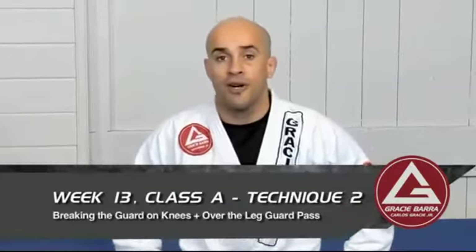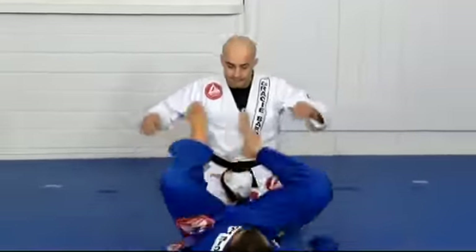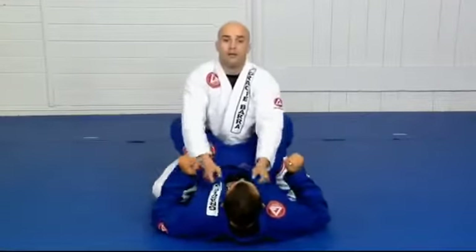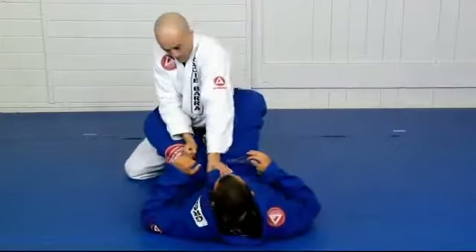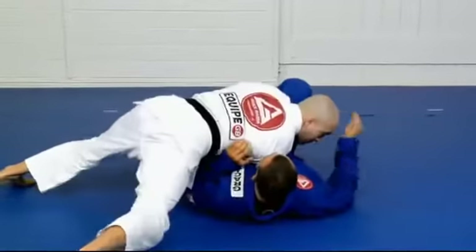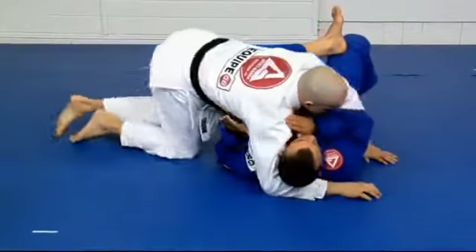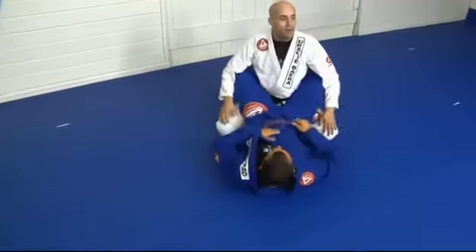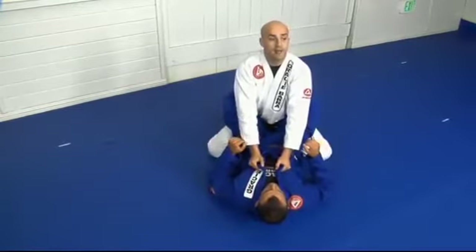Let's study how to break the guard on our knees and pass over the leg. I'll start inside closed guard. Balance, posture — from here I will go. Open your knees for balance. You can start controlling both collars, keeping your head up, chest forward.